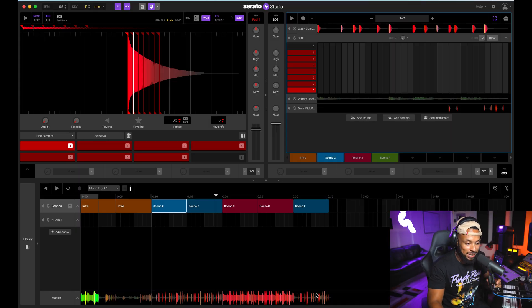Let's jump into the software and take a look. I'm working in this session — it's the same beat I started before — and now that I've got the opportunity to add some vocals, I might just give y'all some bars. Shout out to Prince, RIP Prince — we got the Purple Rain vibe going on in the studio today.